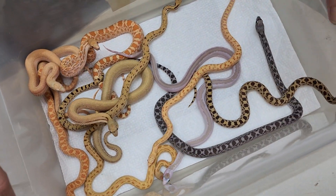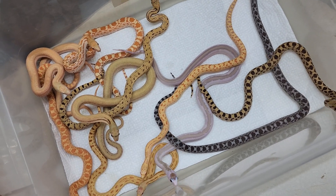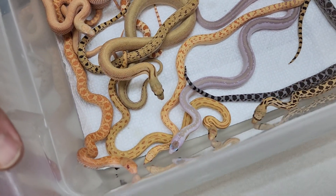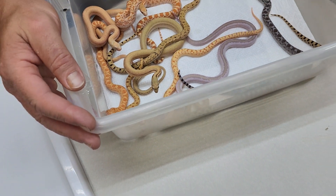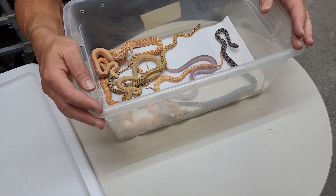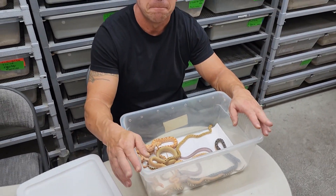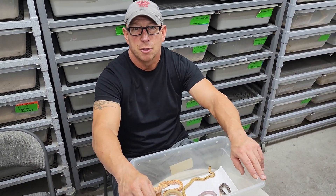These are all 2023s. There are a lot of projects in the works now, so hopefully more fun, exciting things to come. Hope you guys enjoyed!